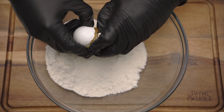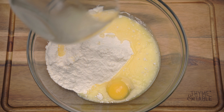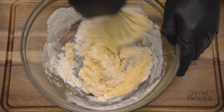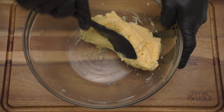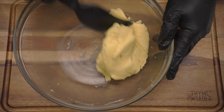Add eight tablespoons of melted butter and mix. Once mixed, you should have a dough-like consistency.